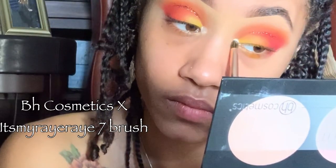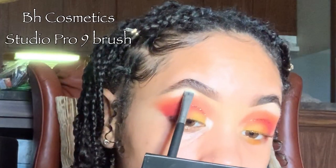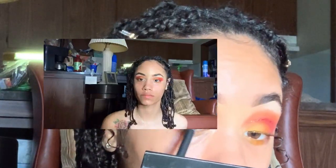To finish off the eyes, I'm highlighting with my Ray Ray brush using the BH Cosmetics Highlighter Palette, which I absolutely love. I used the same thing on my eyebrows, using the shade Elektra, which has a golden undertone.